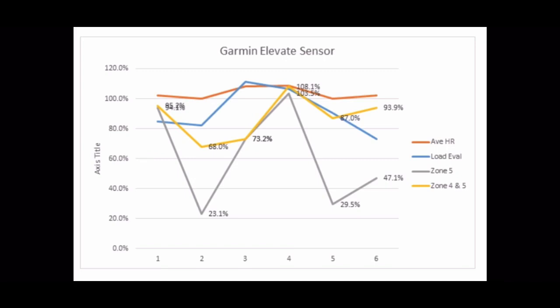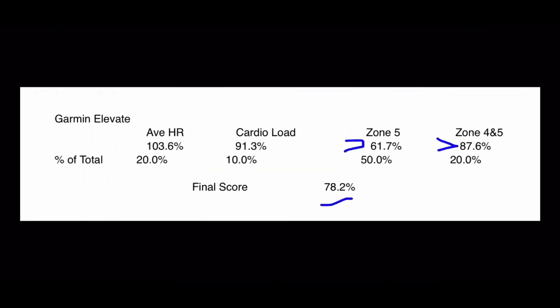The final score for the Garmin optical heart rate sensor: average heart rate accuracy was 103%, weighted at 20% of the total score. The cardio load comparison was relatively close, weighted at 10%. Zone 5 was only 60% accurate, and this gets the biggest weighting at 50%. Zone 4 and 5 combined was 87% accurate. The total score for the Garmin Elevate optical heart rate sensor is 78%, meaning 22% of your work is not being accounted for when calculating training effect, impact on your body, recovery time, and load over time.